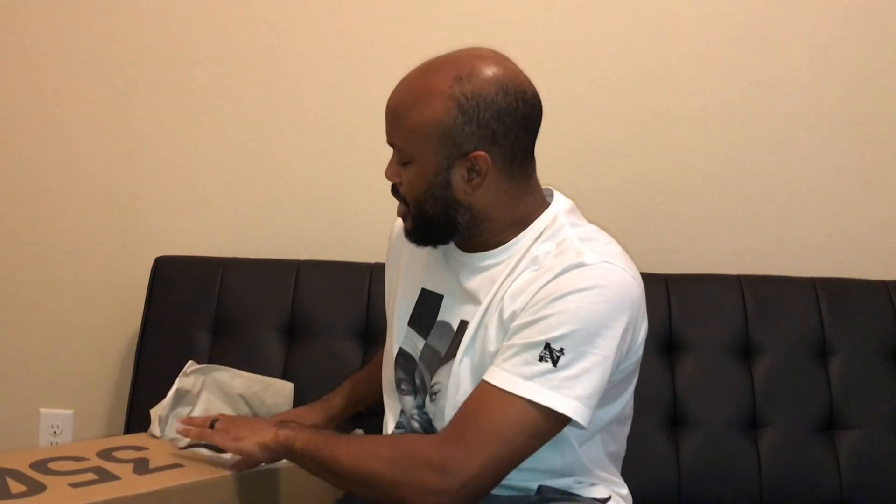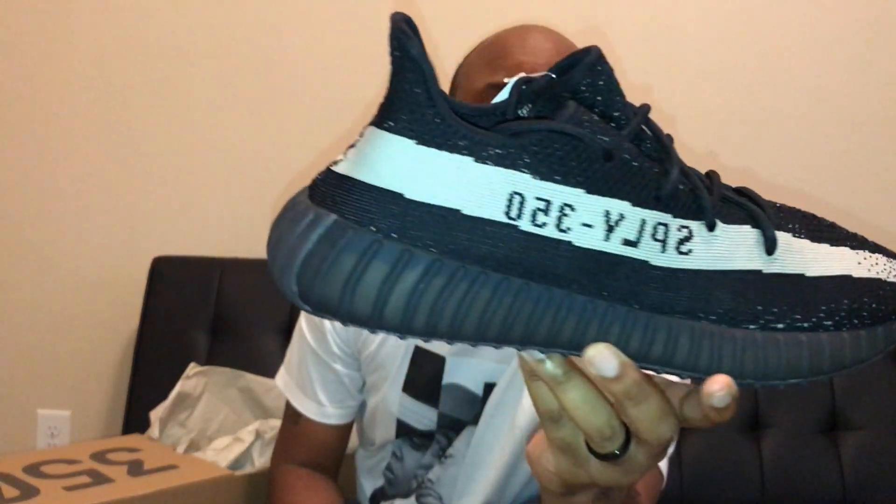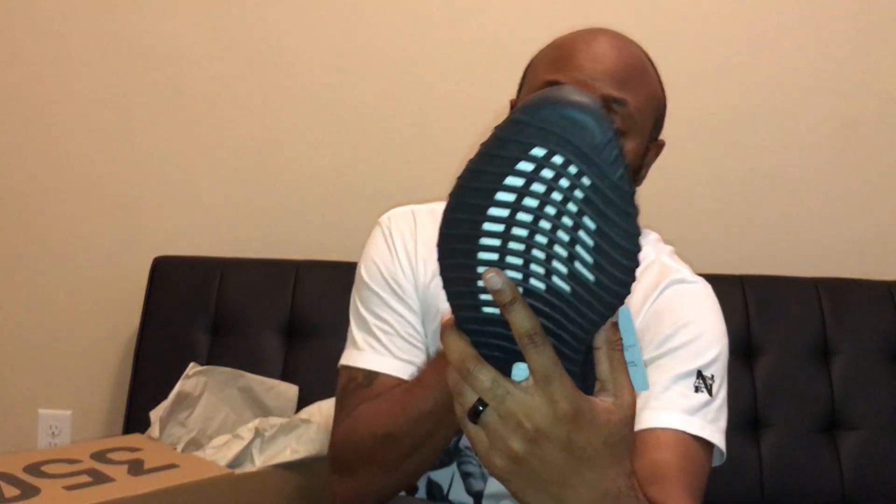Yeezy Boost 350. Now the weird part about it is I looked at them and to be honest with you, they kind of look like the copper ones, man — like the color. They say black and white, but they kind of look like the copper joints. They're not too far from that color, which was pretty interesting to me. Of course they've been throwing these joints out rapidly lately. They just dropped a pair on Black Friday and here we are again today with another pair.